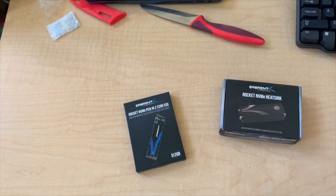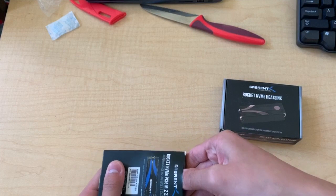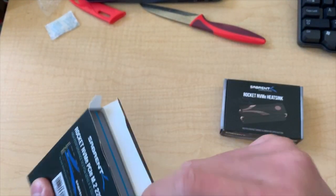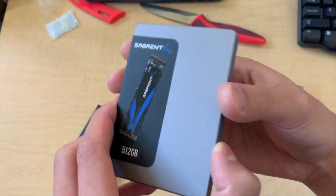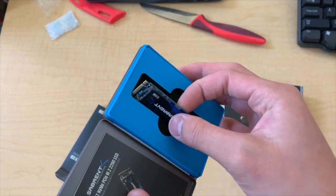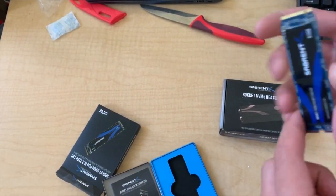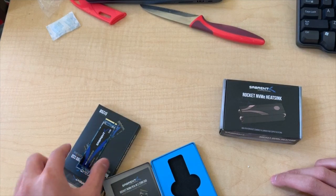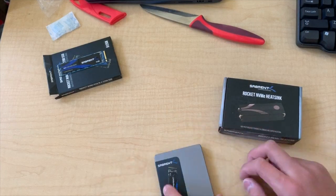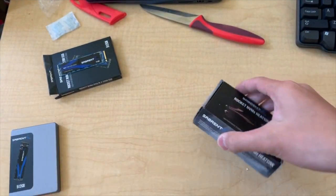This is a 512 gigabyte drive, which is enough. Wow, it's got a pretty nice box — it's actual metal! This is a single-sided SSD, it's quite small really. It's a very nice box they included; it's actual metal — better than other packaging jobs.